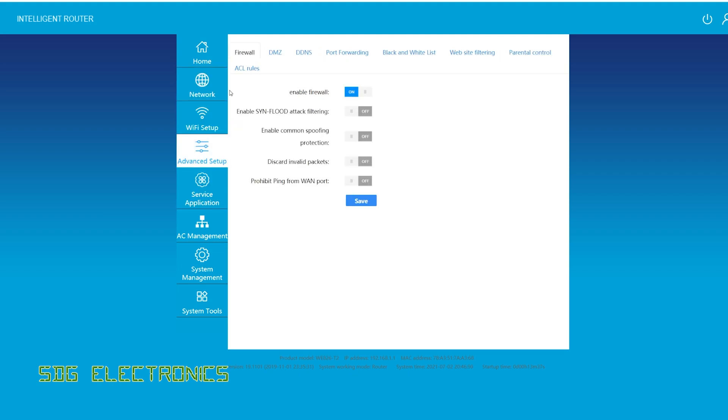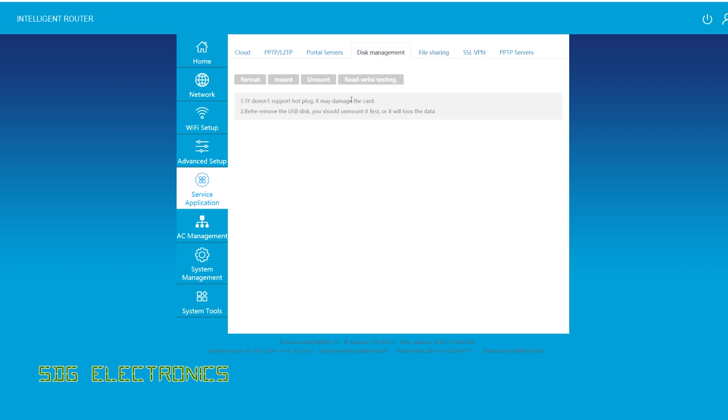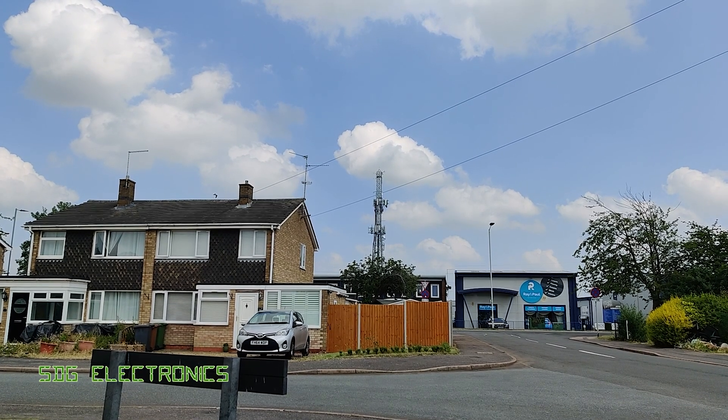In the advanced setup there are the usual firewall settings, and a service application option for managing the device through the cloud — I'm going to leave that disabled so it can't be wirelessly administered externally. There are also file sharing settings, so it looks like if you plug in an SD card or USB hard drive you can share those files over the network, which is quite handy. This appears to be a customized version of OpenWRT rather than the original.